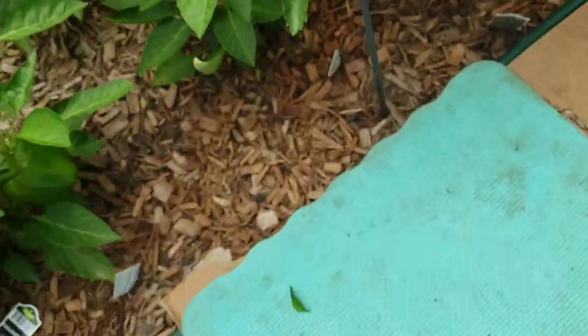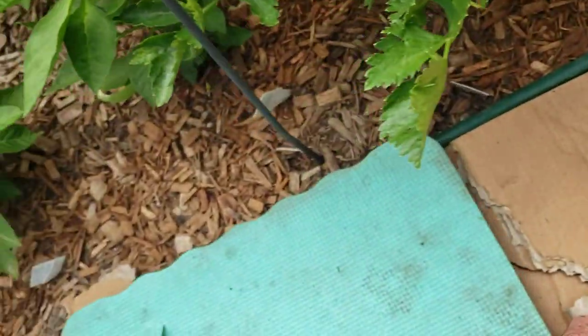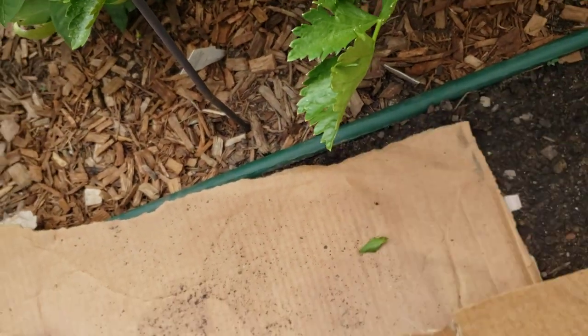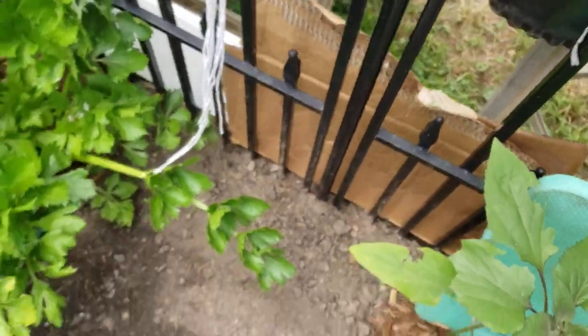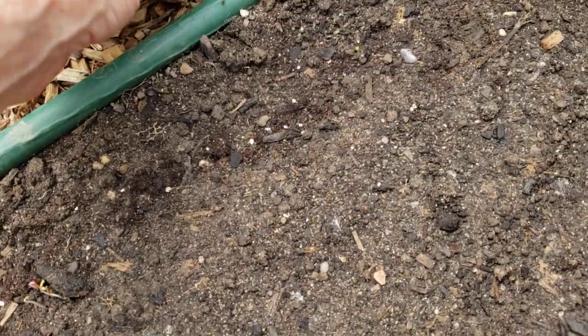I'm taking my chances because I think we might have a mouse, and that's why I covered the seeds in the first place. Let's see — I'm sure they're not going to be up yet. Oh, they're up! There it is, starting to come up — you can see it! Yep, absolutely time to remove the cardboard now. Let's just hope something doesn't come along and eat it.